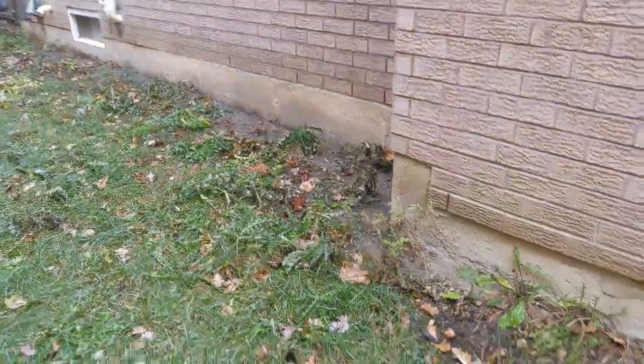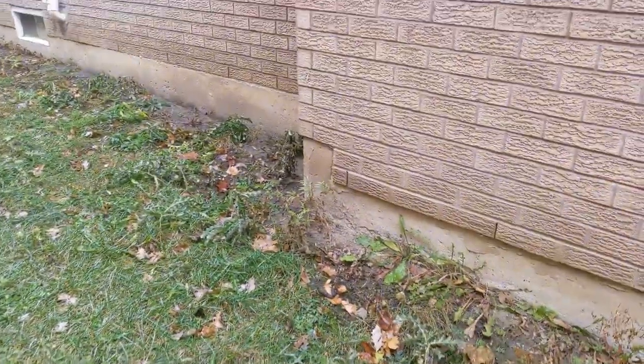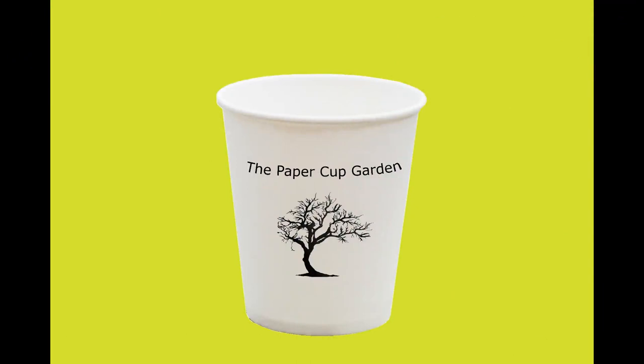We'll add some nice foliage back here. Thank you for watching the Papercup Garden's harvesting of hosta seeds. As always, if you enjoy these videos please like, subscribe, and leave a comment.